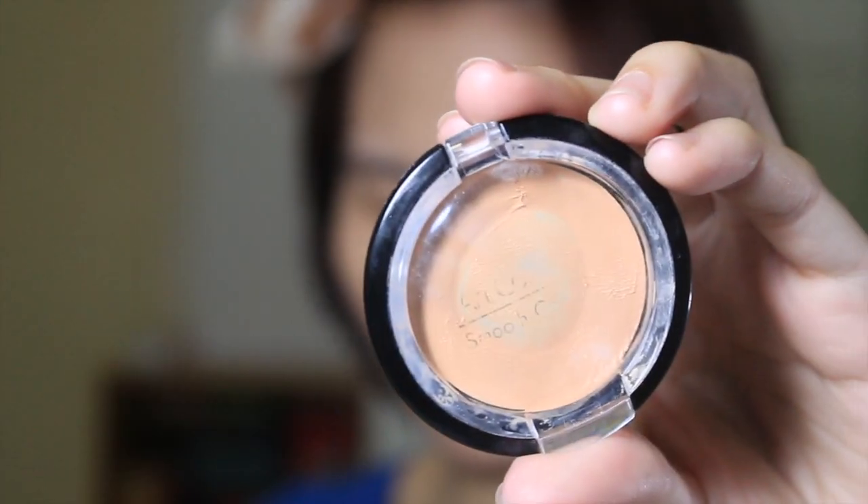Then I conceal my eye bags. This is the 100 yen concealer from Japan and I think it does a pretty good job of concealing my bags. I'm just gonna slowly apply a little bit of product on my eye bags and then blend the edges out softly.